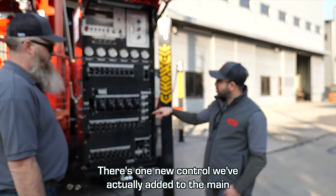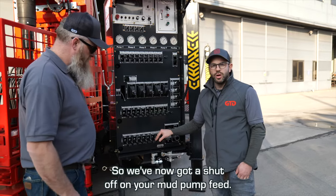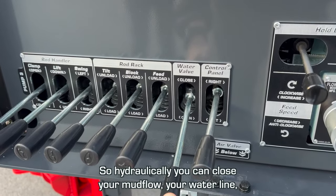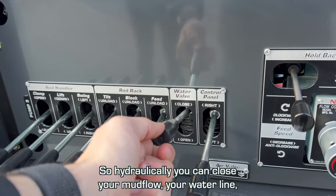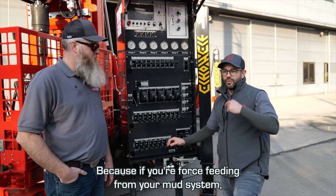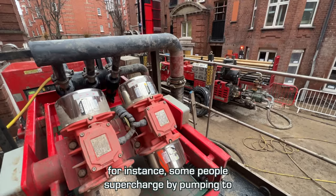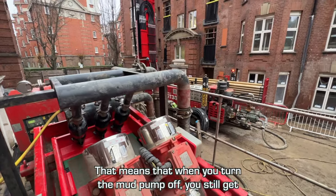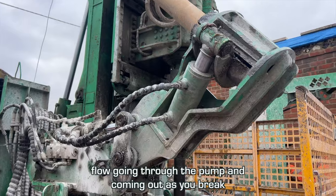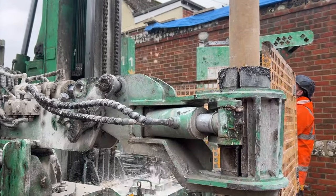The one new control we've actually added to the main control panel is the water valve, so we've now got a shutoff on your mud pump feed. Hydraulically you can close your mud flow, your water line main feed into the rig. Why? Because if you're force-feeding from your mud system — some people supercharge by pumping to their mud pump — that means when you turn the mud pump off you'd still get flow going through the pump and coming out as you break the rod. You shut the valve and that stops that, so it stops you getting wet.